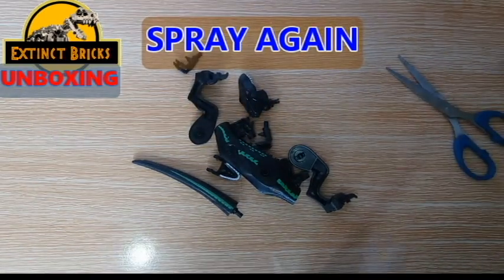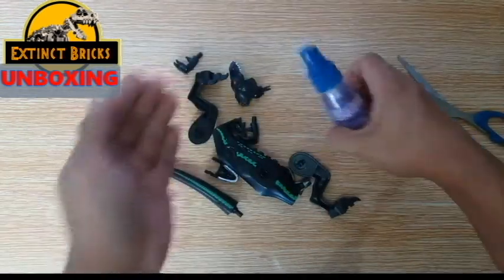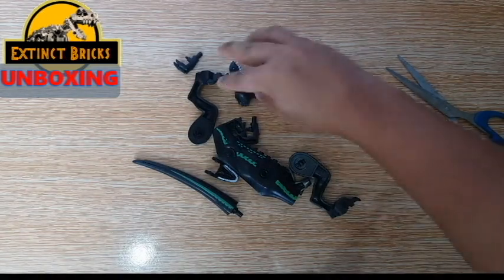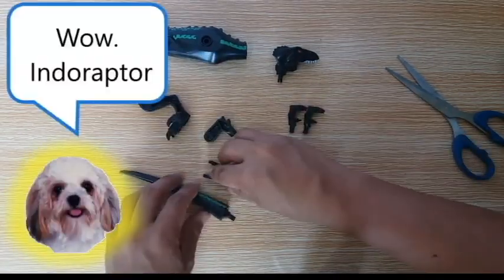So once that's sprayed, let's fan it off to dry before we even touch it. Let's put some on my hands so everything would be all safe. Now let's arrange it and let's start with Assembrix.